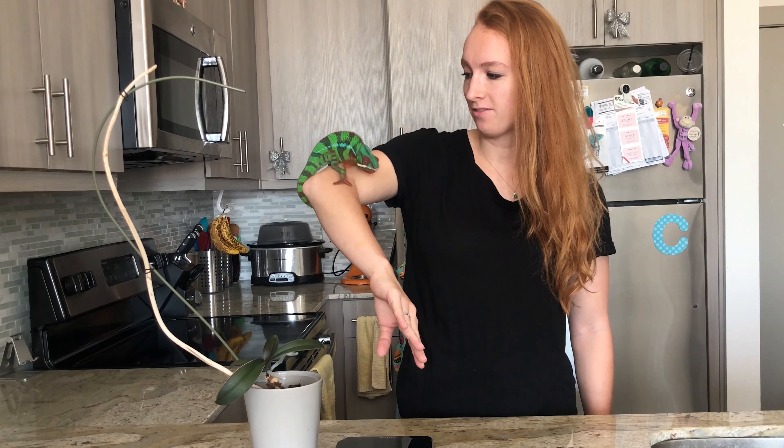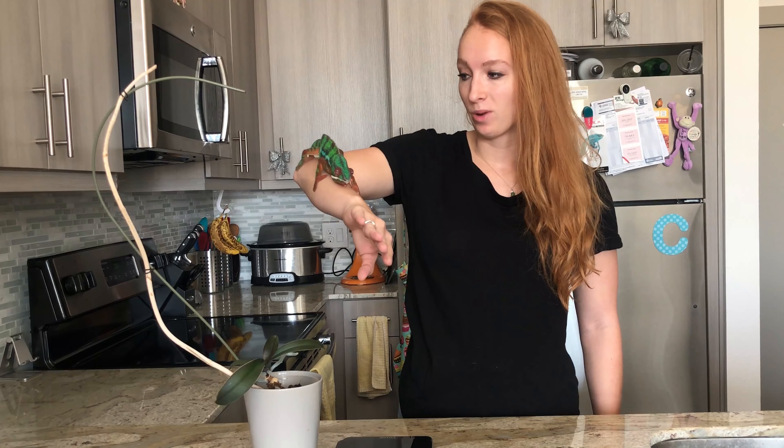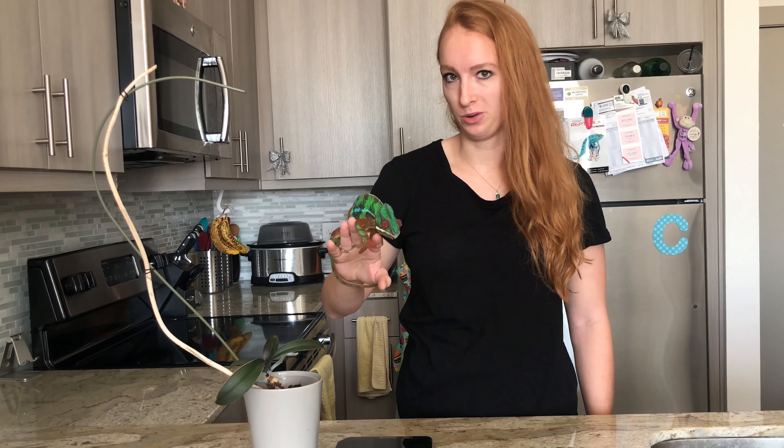Hey there! So I've nipped him out because we're going to be weighing him today. Weighing is an important thing to do when you have a chameleon to make sure that they're healthy, that they're not losing weight, and if they're a baby, to make sure that they're growing at a steady rate. So it's an important thing to do, but it can be a little intimidating if you're not sure how to do it.